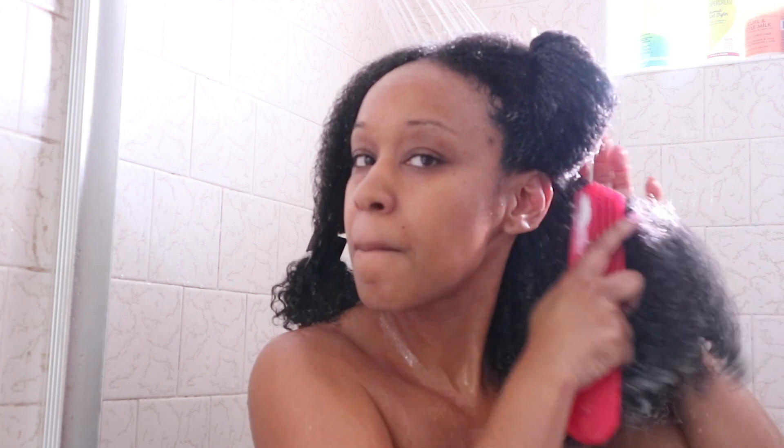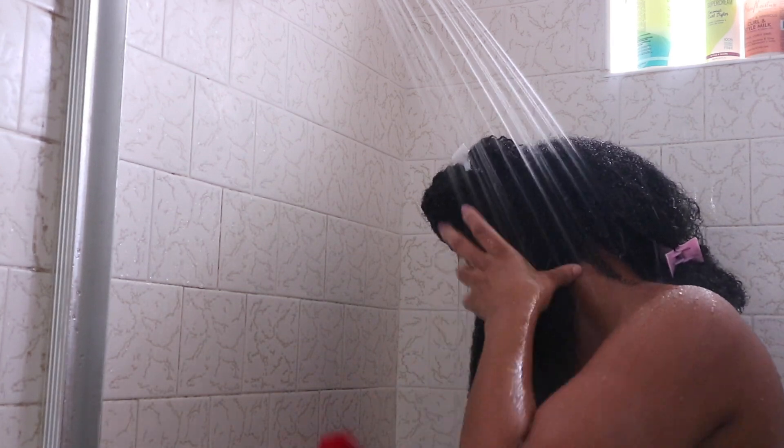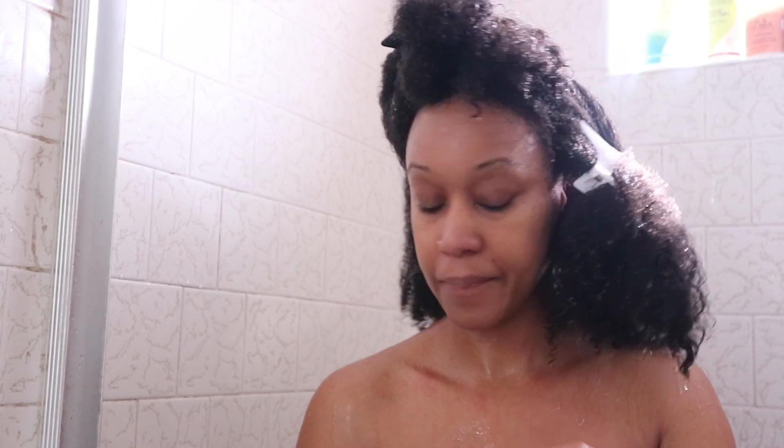Now that the conditioner has had time to condition my hair, I go ahead in with my detangling brush — I believe it's called the Detangler Brush, but I'll make sure I put it in the description box. I just detangle my hair while I rinse it out, making sure my hair is extremely detangled — otherwise I could throw some thread.